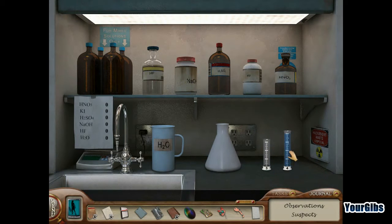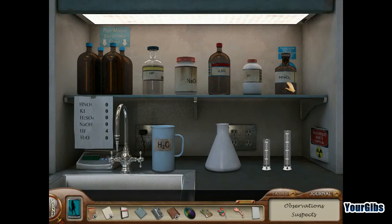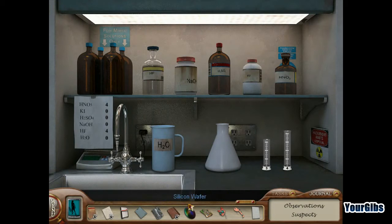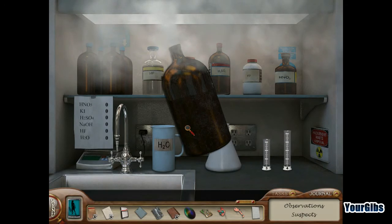One, two, three, four units of that. And then let's look at my solutions — nitric acid. So this is nitric acid, four units of that. And then water — one unit of water. There's our one unit.